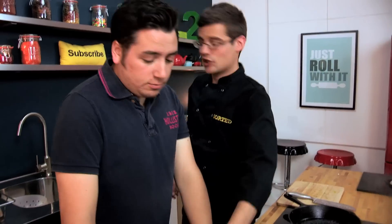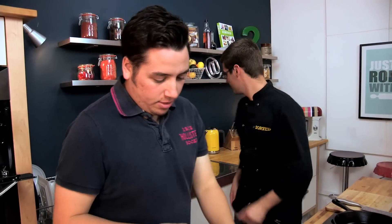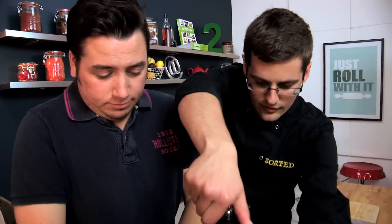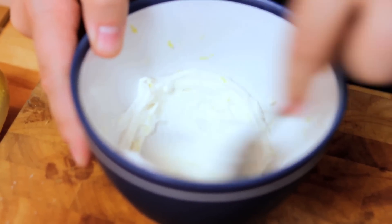We've got some mascarpone cheese. If you can just beat that in a bowl with the zest of a lemon and plenty of black pepper, little bit of salt. Then if you can just beat that up with a spoon, what we're left with is a really citrusy, peppery cream cheese to dollop over the top at the end.